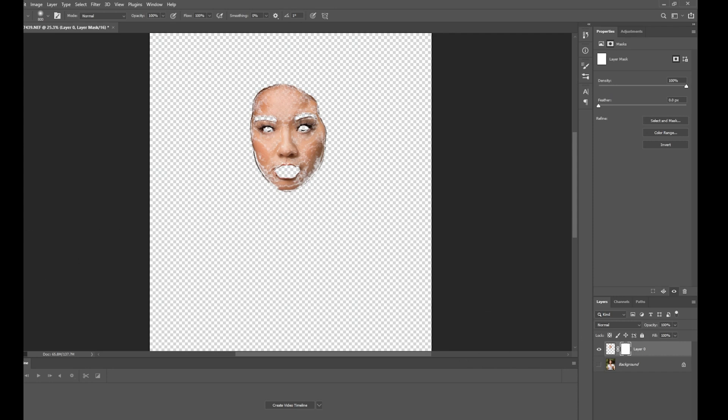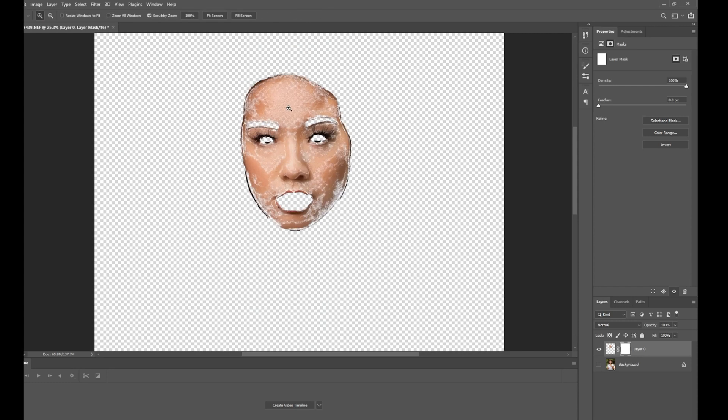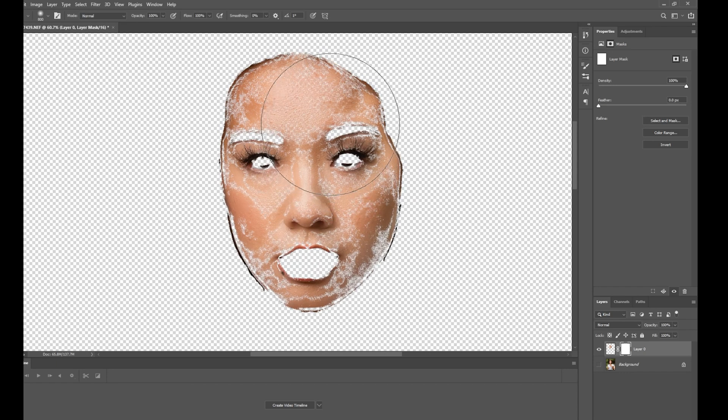I'll put a mask on the layer, select the Brush tool, switch the foreground color from white to black, and zoom in. Here's what I want you to understand: you don't want some of these smoothing changes to affect certain areas like the eyes — you want full control over the eyes. So I'm going to brush out everything inside the eye, and right up to the edges, to remove the effect there. I'll do the same for the other eye.